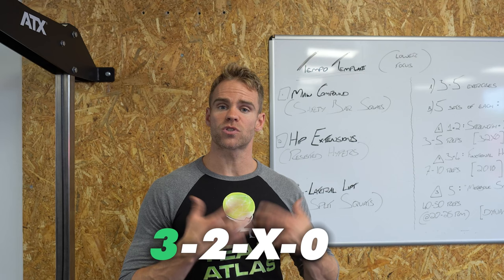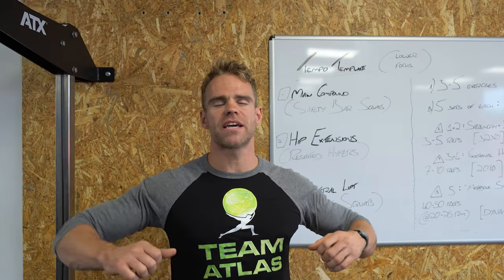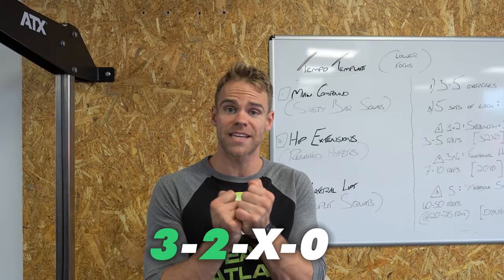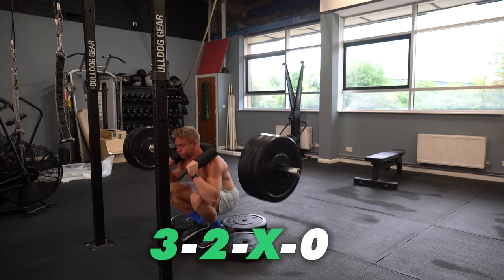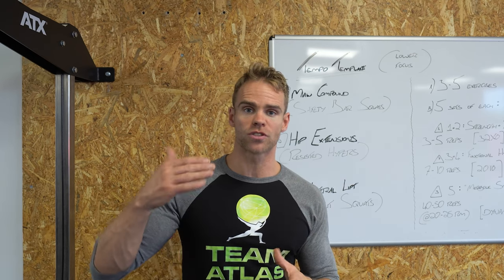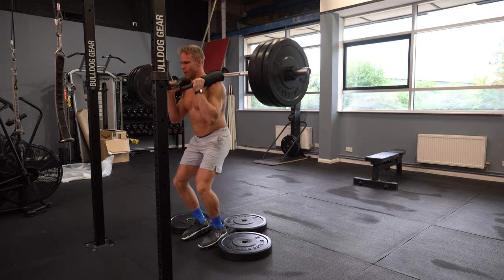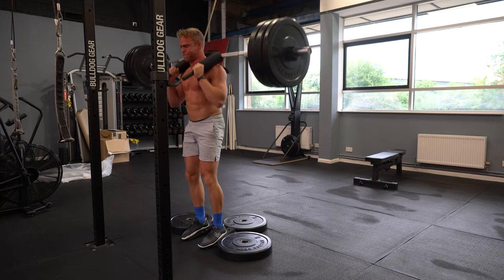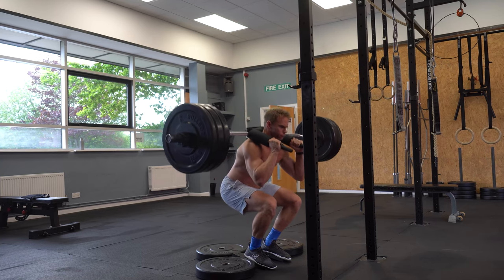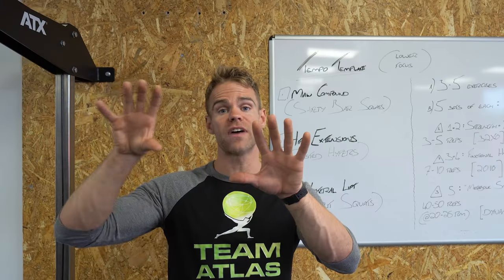The first number refers to the eccentric portion — the controlled lowering down, the controlled descent of a movement. In this case, big deep breath under the bar, control it three seconds down. The second number is a good two second pause right at the bottom, still trying to maintain tension — you don't want to completely relax. Then X means as fast as you can on the way up, a snappy concentric — not reckless, but not a smooth slow lift either. Zero, the last number, is the pause at the top. So: three seconds down, two second pause holding tension, X nice and snappy up, then into the next rep. Three to five repetitions executed this way with a two to three minute break.